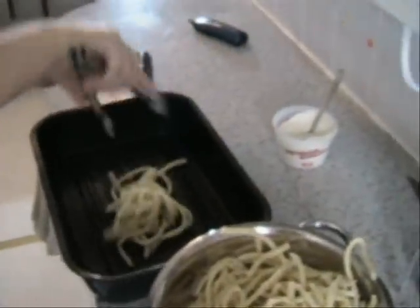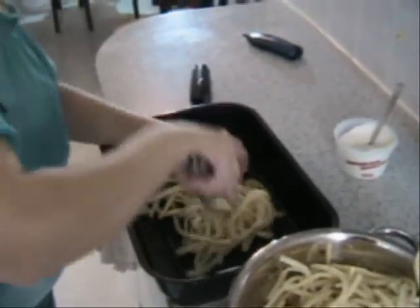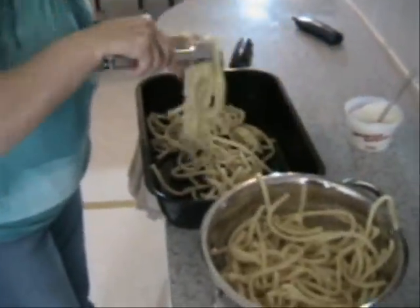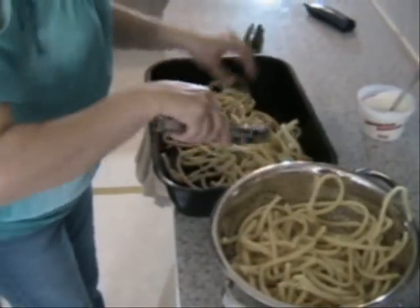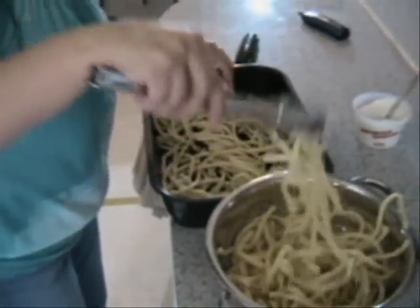In what temperature do we bake the pasticcio? 350. So we turn on the oven — we're going to bake it at 350. Don't forget to turn on the oven. We have the pasticcio. You're not going to put any oil on the bottom of the pan? No, no, no — no oil. I guess it's not going to stick. Take a look at how Athena is putting together the pasta. It's art — she's painting here.